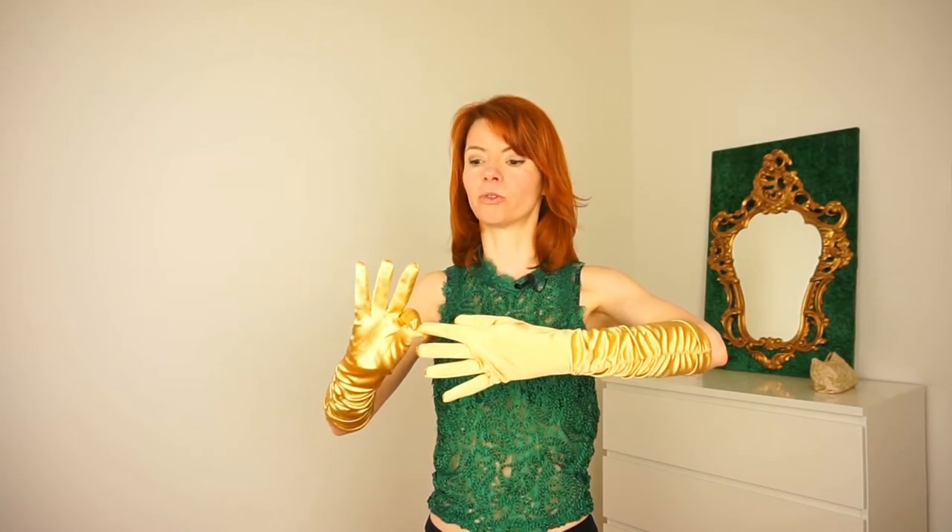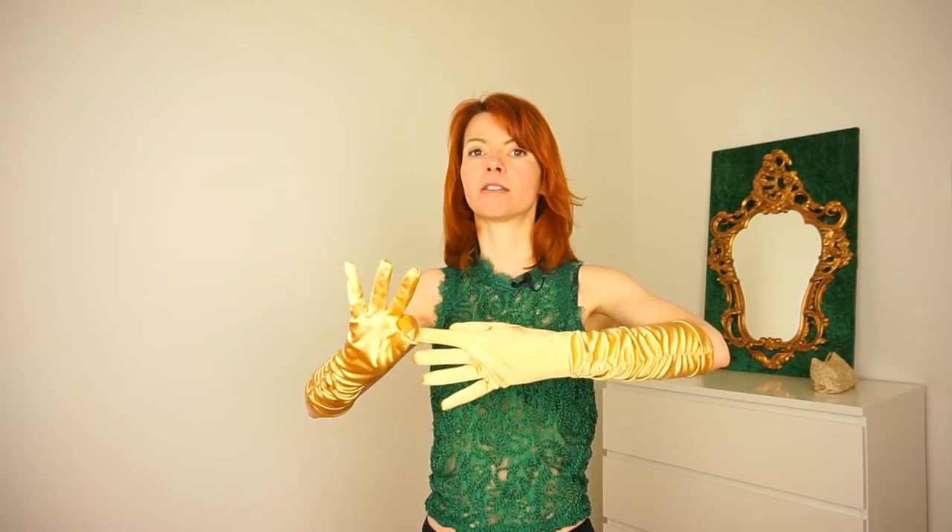And now we start peeling our glove off. We pull finger by finger. When you pull, pay attention that your other hand looks nice too — so not like this or whatever, but nice. And you do the movement big, so not mini or tiny, but big.